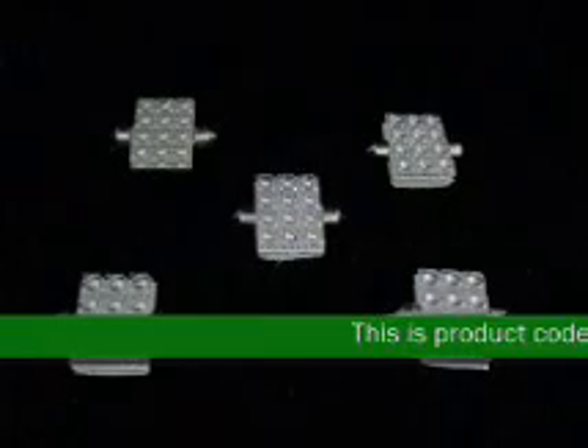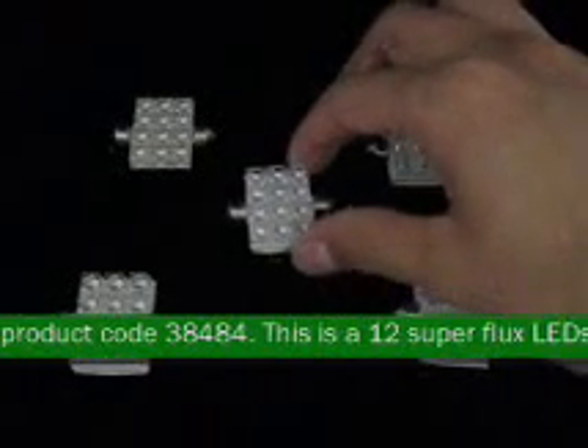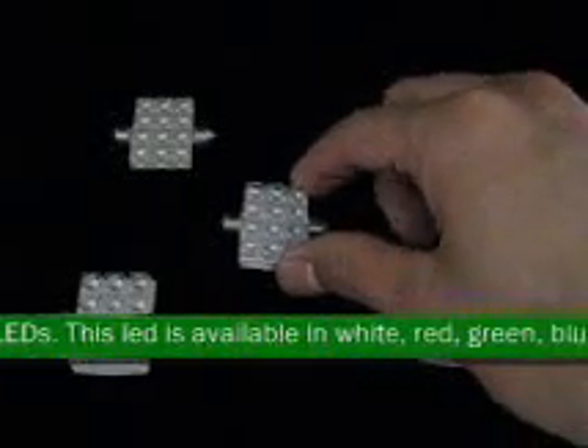This is product code 38484. This is a 12 Superflex LED. This LED is available in white, red, green, blue, and amber-yellow.